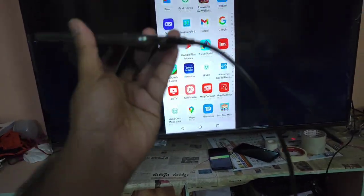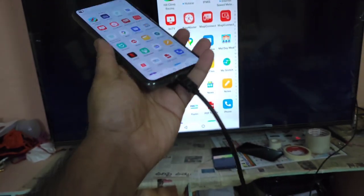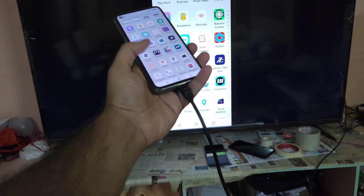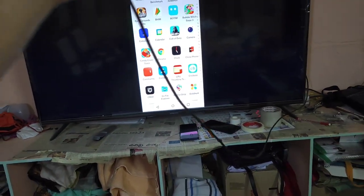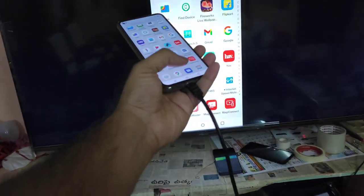Hi friends, welcome back to the channel. In this video I am going to demonstrate whether the Realme GT2 supports any kind of MHL cable support or not — specifically a Type-C to HDMI cable. That's what I am going to demonstrate in this video using the Realme GT2 device.